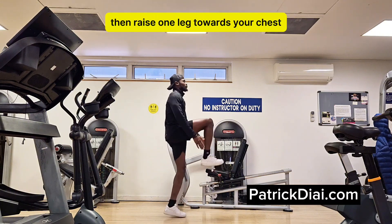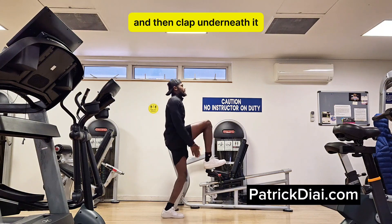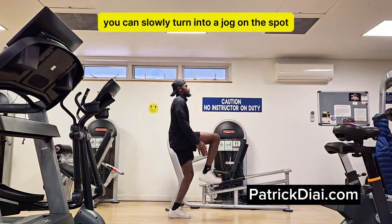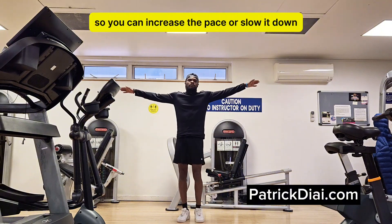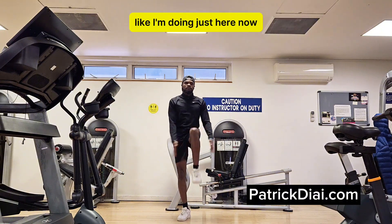Then raise one leg towards your chest and clap underneath it. You can slowly turn it into a jog, but make sure you keep your back straight and you don't bend forward. You can increase the pace or slow it down like I'm doing just here.